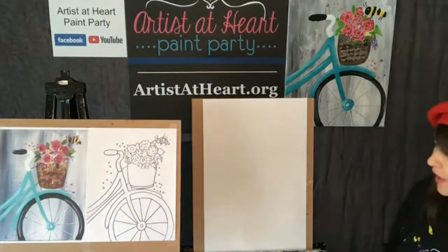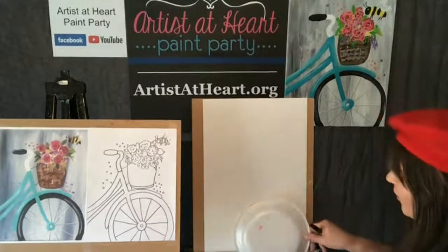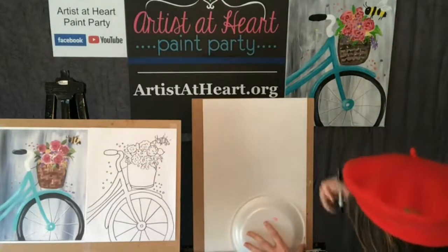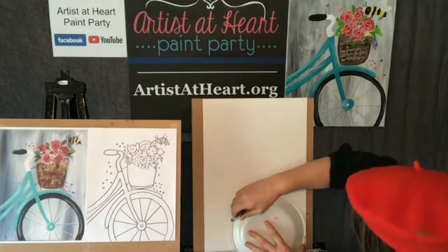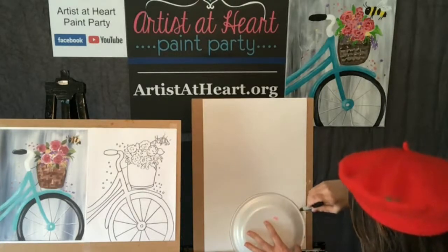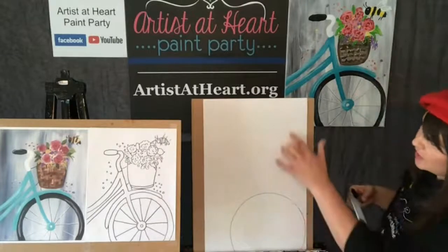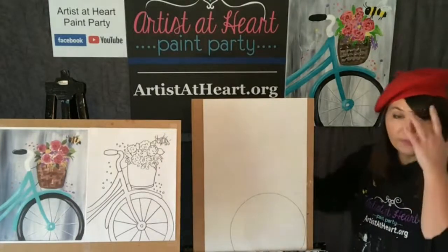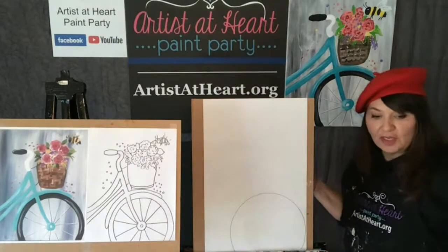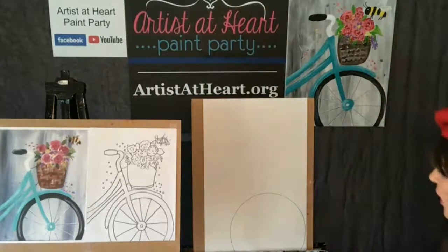I'm going to show you another purpose for my plate. You guys can use your styrofoam plate - your palette - to trace if you have an extra one. It depends on what size paper you have, and it's okay if it goes off the edge. Find a circle in your environment - it could be a plate, it could be a cup - and trace the wheel for the bicycle, or freehand it. So there's my circle for my wheel and I'm going to do another one.